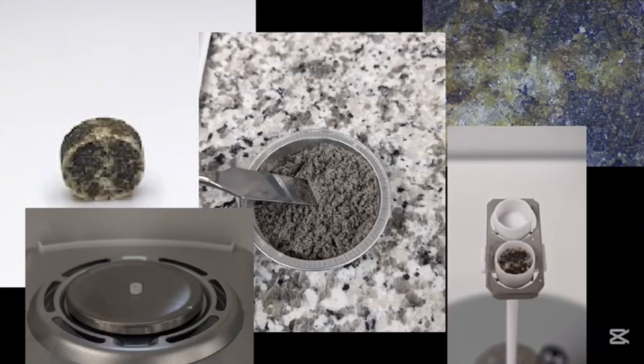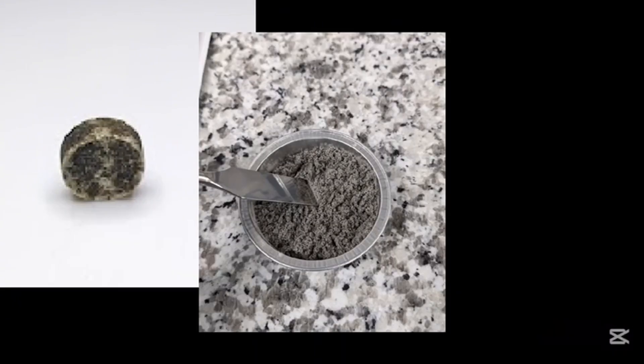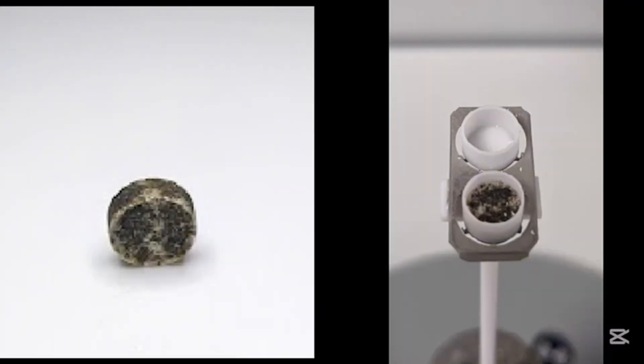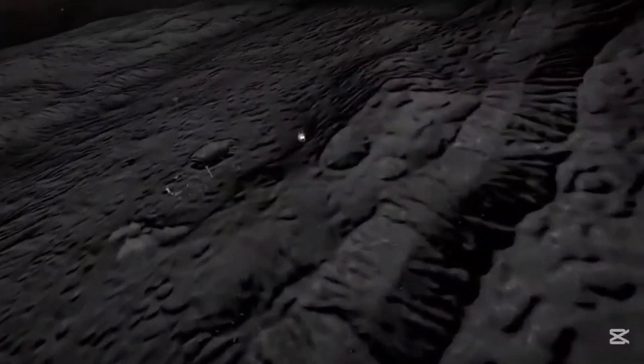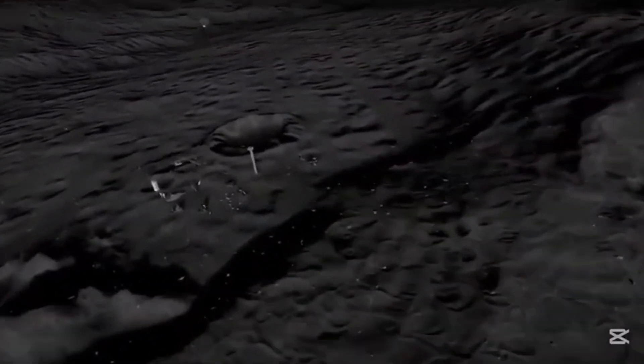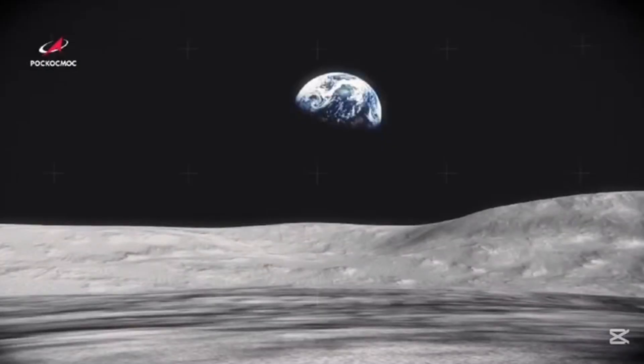We conducted several experiments. First, we tested the solidification of regolith using microwave sintering to determine if it could be used as a construction material. Then, we explored oxygen extraction from regolith through chemical reduction and electrolysis.